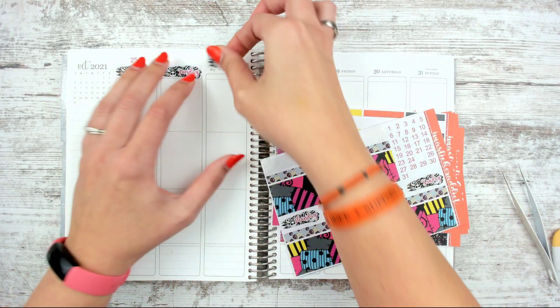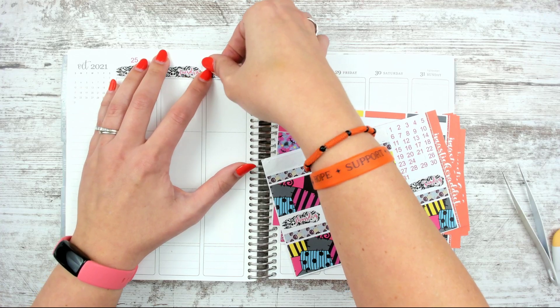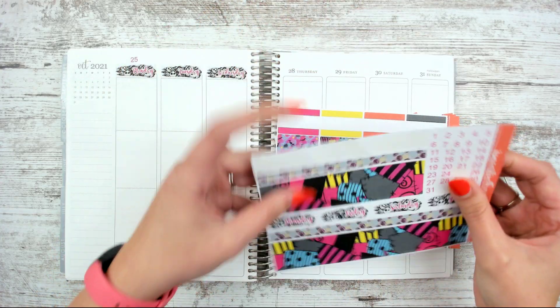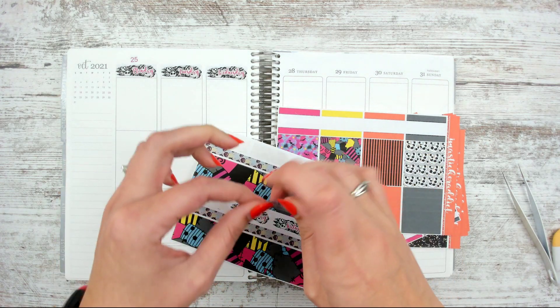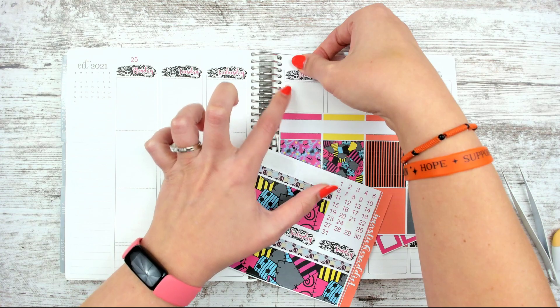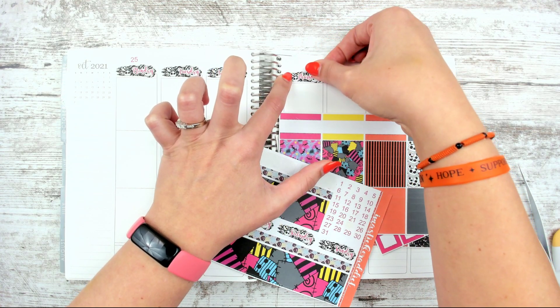I was like, well, I could lay it down ahead of time, or I could show you what I'm going to do. Sometimes I put down the date dots and the washi tape ahead of time, but sometimes I'm like, eh, we'll just do it together. So I thought today was a do-it-together kind of thing.